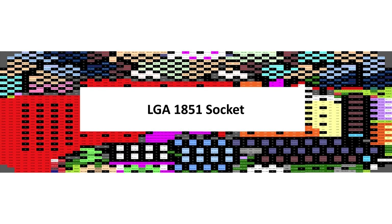Intel's LGA1851 socket will debut in October with the launch of Z890 PCH motherboards for the next-gen Arrow Lake desktop CPUs. The socket will also come to budget and mainstream offerings in early 2025 and will support future generations of Intel's CPUs such as the Panther Lake lineup.